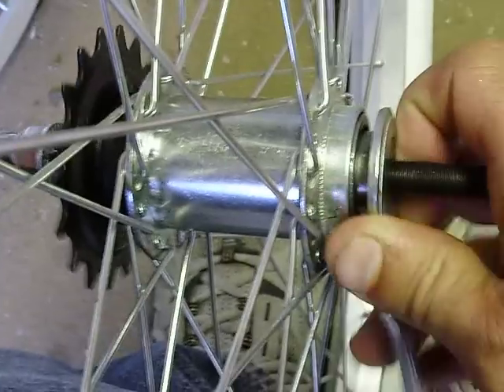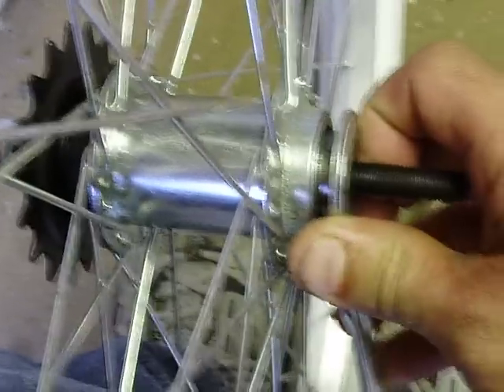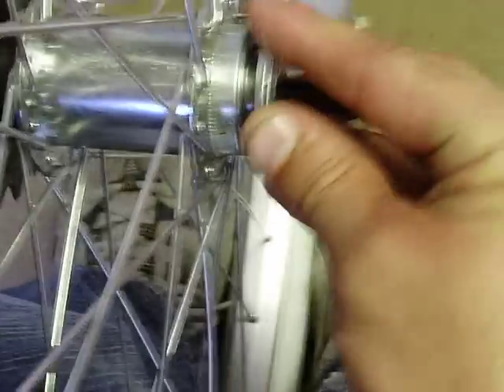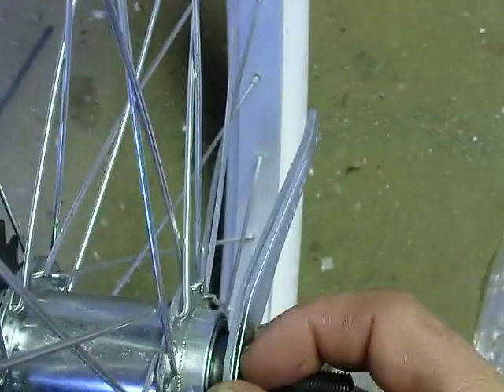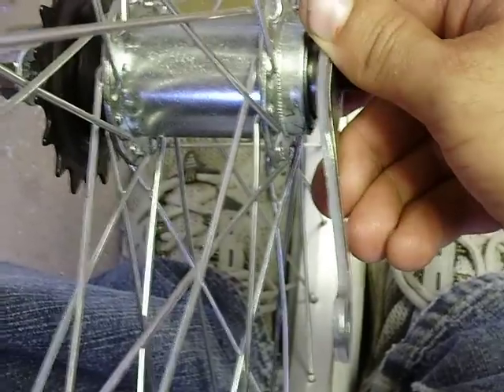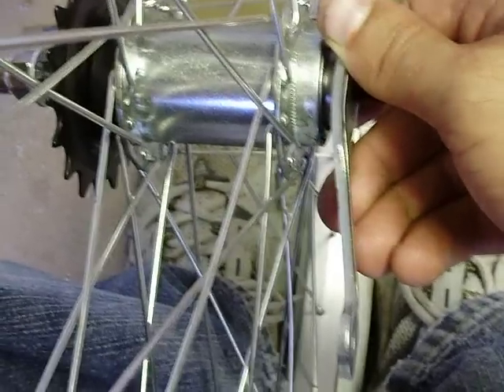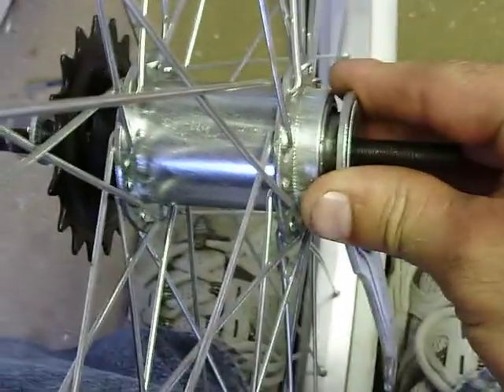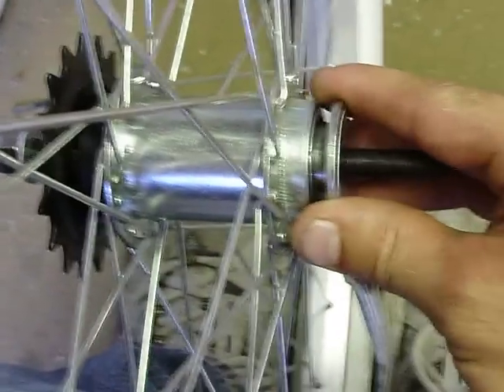And when this moves, if your chain is on the other side and you're putting it on your bike and this is down, and you go to affix it to your frame and you move it, since it goes up this way, on the other side, it's going to tighten your bearing pack. And if it's tight at all and your wheel won't spin freely, it'll burn up your bearings.